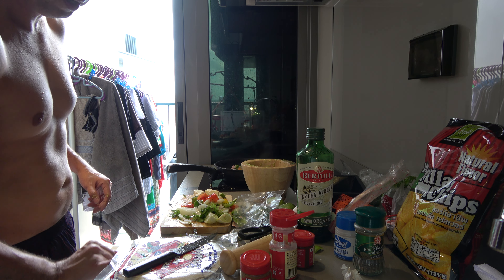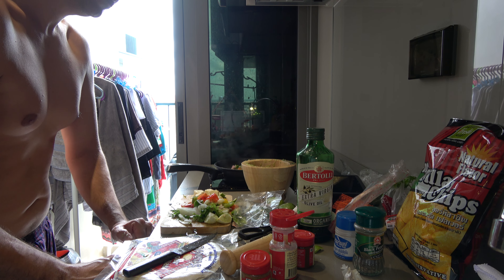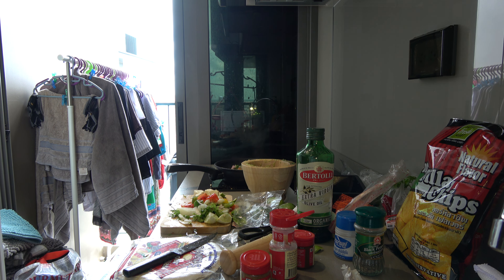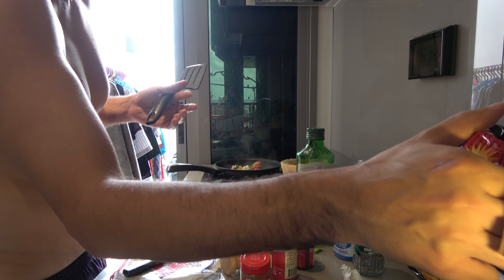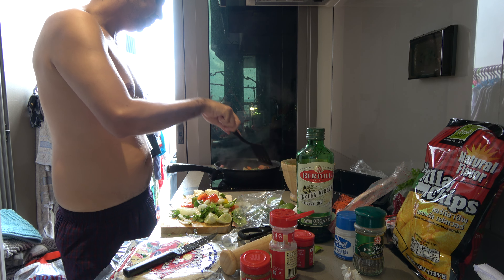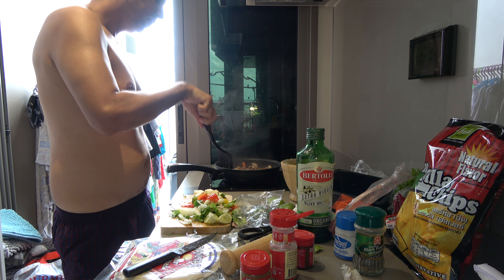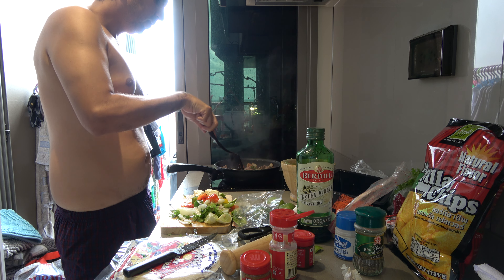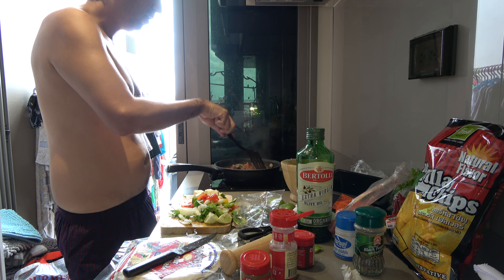I need a spatula — where's the spatula? Hold on. It's taking a little bit of a while here. Let me find the spatula. Okay, I can't find a spatula right now. When you're cooking it, you should — let me move this here. Make sure that you get in there and you're cooking it.